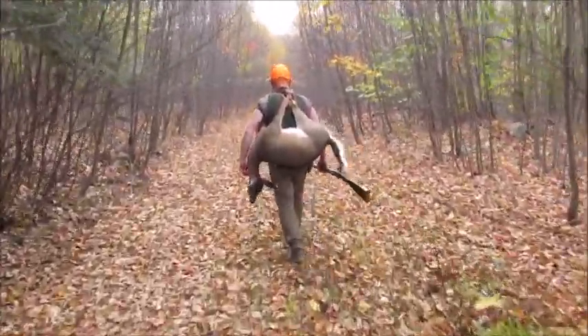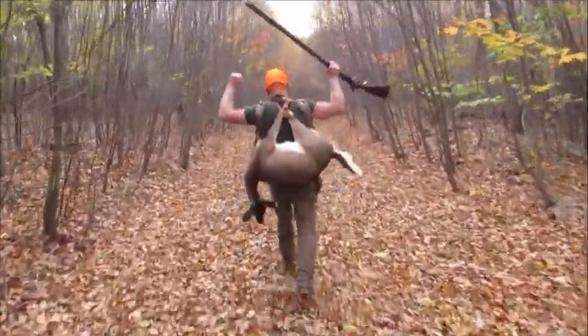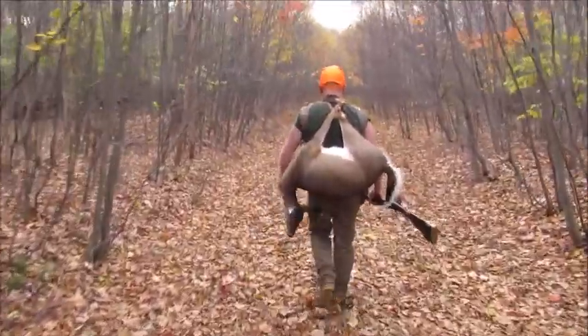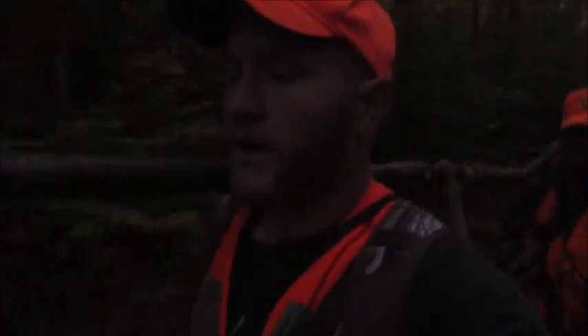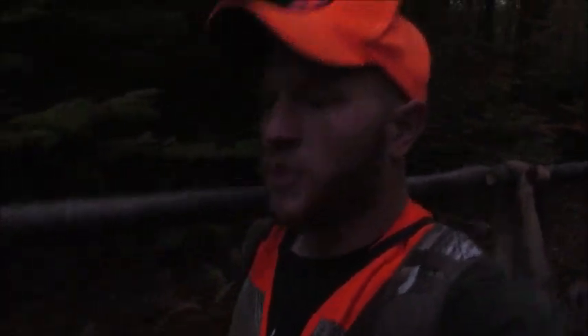Ryan's giving it a go on the shot pouch method on state game land. That deer ended up being just about as far as last year's — about 1.9 miles in judging by OnX. We ended up putting it through the pole because it was really killing my shoulders doing the shot pouch method, so we just stuck it on the pole.